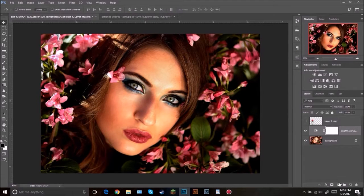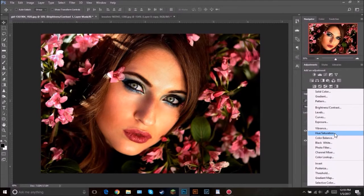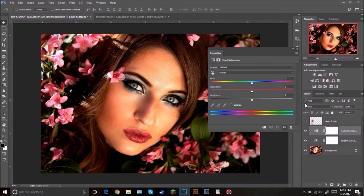The next thing that we're going to be adding is a Hue/Saturation adjustment layer. Set the hue to negative 5, the saturation to negative 49, and the lightness to negative 9.